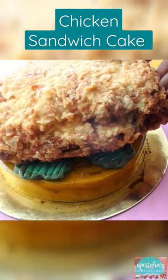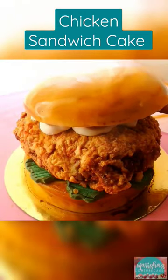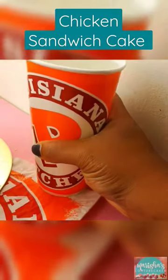I added that big chicken breast cake, some vanilla frosting, and the top bun. And that's how I made this epic chicken sandwich cake.